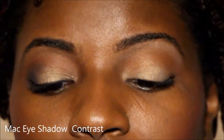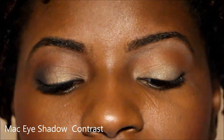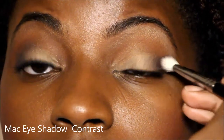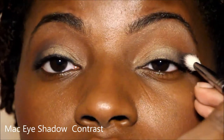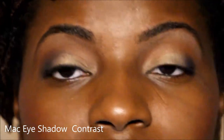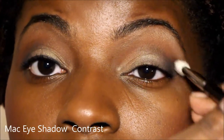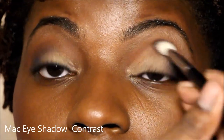Now I'm going in with my blending brush from Sigma with MAC Color and Contrast — it's a blue with a bit of sparkle, very pretty and reflective. I'm putting it in the corner and using the blending brush to lay and blend it simultaneously. Then I'm just going to take it up a little and overlay it on my crease, which gives a little more depth without being too heavy.